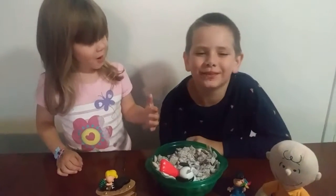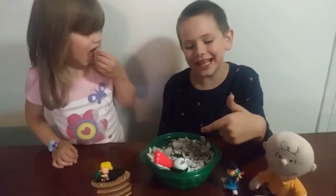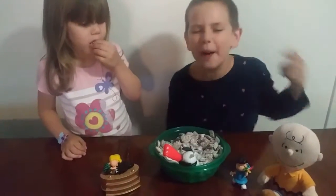Mmm, delicious! I am with Snoopy. This is my favorite puppy chow. Yum, yum, yum.